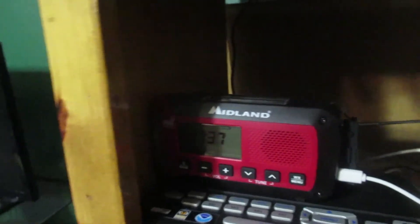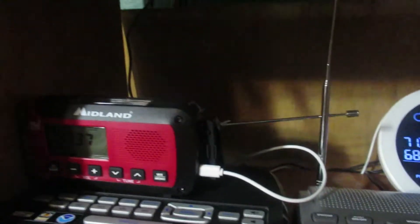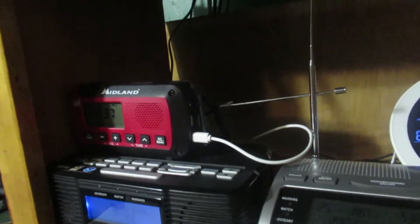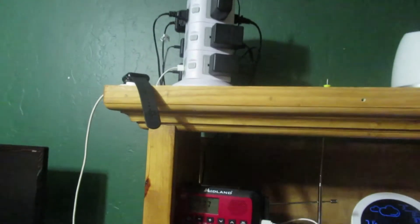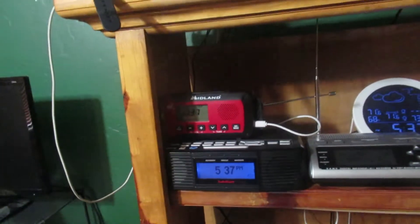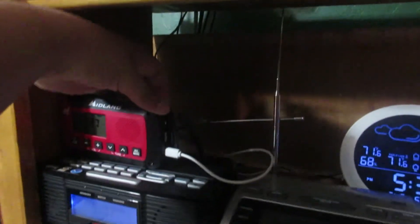I'm actually looking at getting either an Eton Elite Mini or an Eton Elite Traveler. The Elite Mini is basically a smaller version of the Elite Traveler except it doesn't have world time or any of that. I'm also looking at the Eton Grundig Traveler 3, which is basically the older silver version of the Eton Elite Traveler, but those are kind of expensive on eBay.